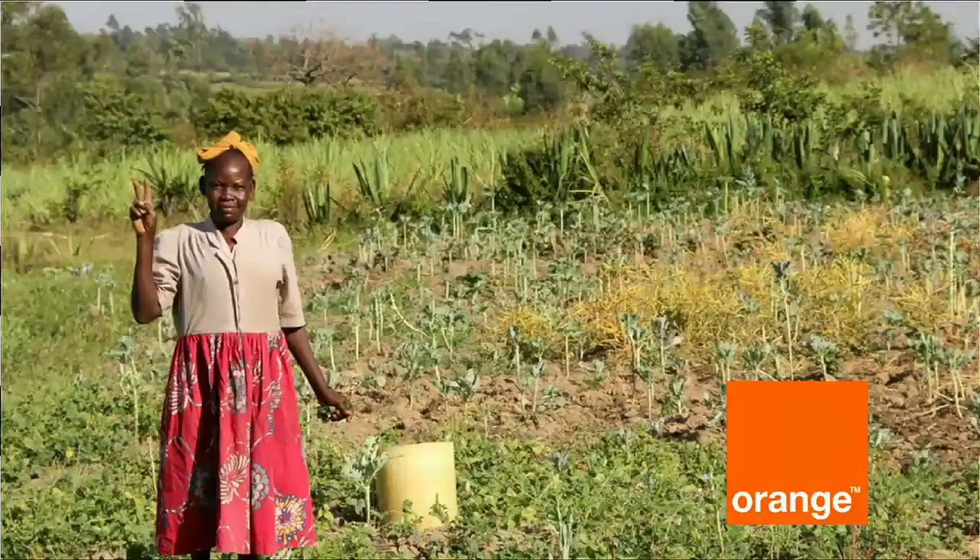Luke and I are very passionate about social impact. We worked for three years in Kenya with small farmers, helping them use organic fertilizer, funded by the Gates Foundation. Thanks to our partner Orange Telecom France, we're able to bring Soil IQ to farmers in need in Kenya, who can benefit from this technology and improve their crop yield.